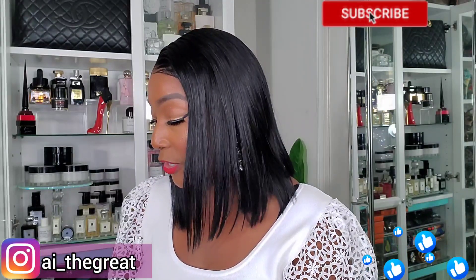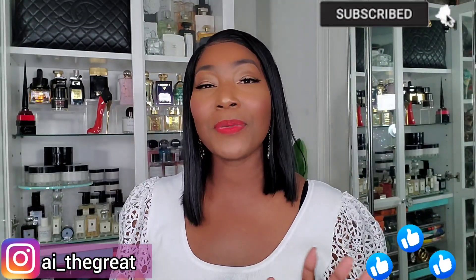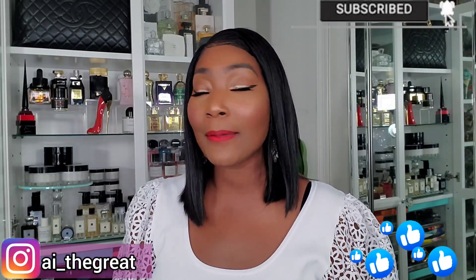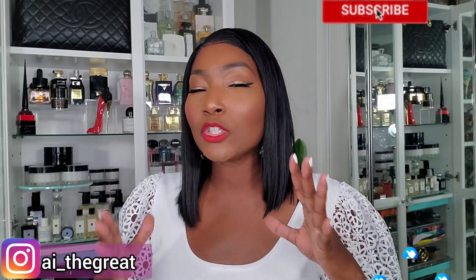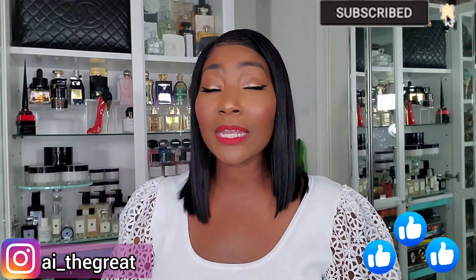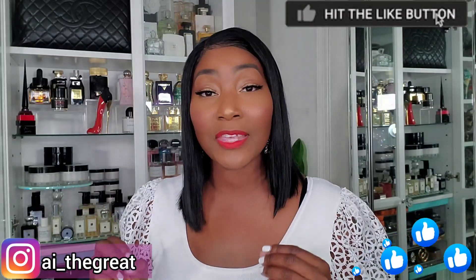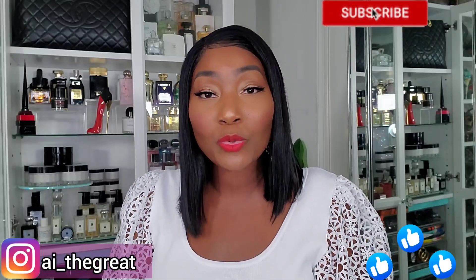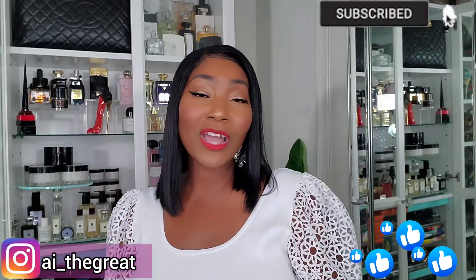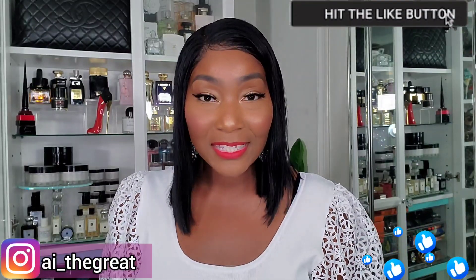Leave a comment below and let me know if you have the Givenchy Antigona. Are you a big bag type of gal? I'm the kitchen sink girl — I love to have my things accessible. Even going out at night I can't take it too too small because there might be an emergency. What type of bags do you like? Do you like Givenchy? Let's carry on the conversation. Remember to stay safe, be great, stay great, and always strive for greatness. AI the Great signing out — see you in my next video, peace!